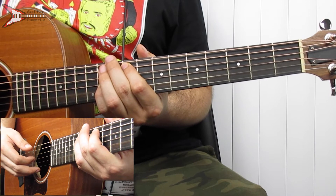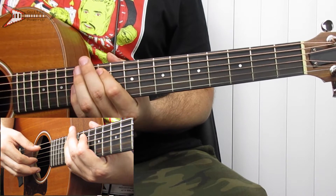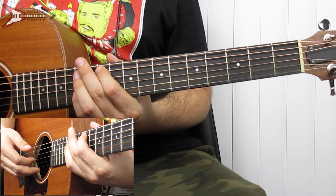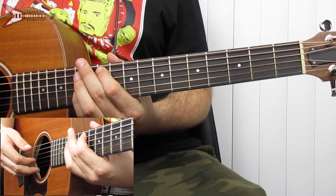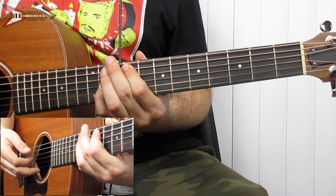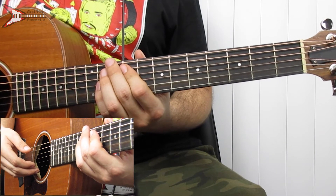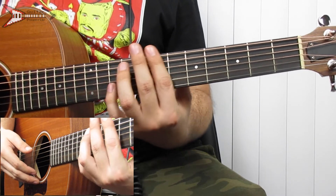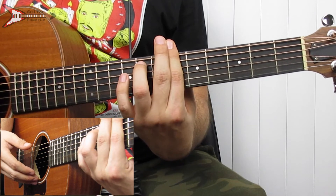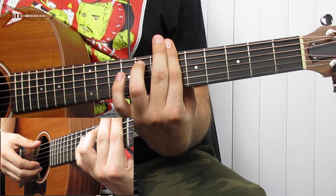Then we're going to go to an A flat octave — you're just going to take the G flat octave and move it up two frets, and do the same finger picking pattern again. Then back down to the A flat octave, and do the same finger picking pattern again. Then we're going to go to a B flat minor seven chord, so you're going to bar the sixth fret with your pointer finger and place your ring finger on the eighth fret of the A string.